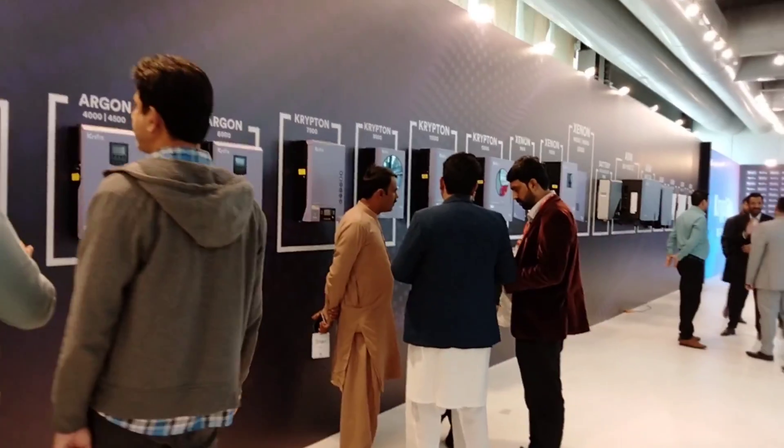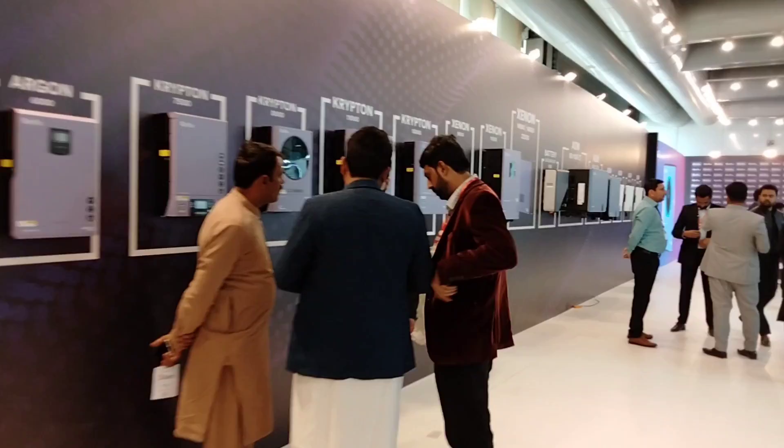Hello everyone, I am Imran Ali and you are watching my YouTube channel Technically Graveler. I am at the Expo Center Exhibition. Nox has launched a new series of solar inverters — inverters for the 21st century with IP-65 rating. I'll be looking at their specifications and quality in today's video.